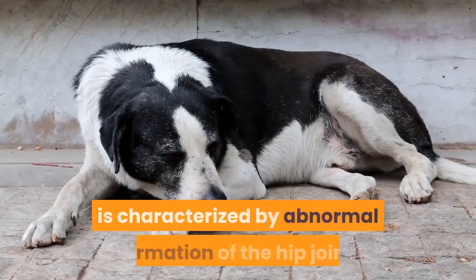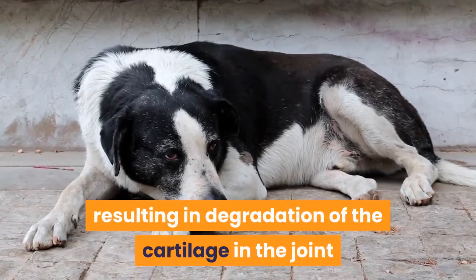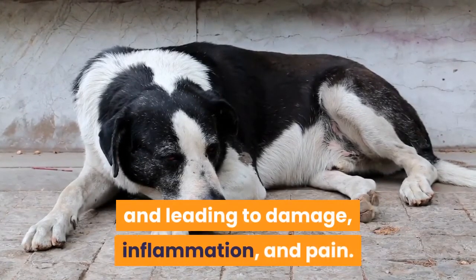Hip dysplasia is characterized by abnormal formation of the hip joint, resulting in degradation of the cartilage in the joint and leading to damage, inflammation, and pain.